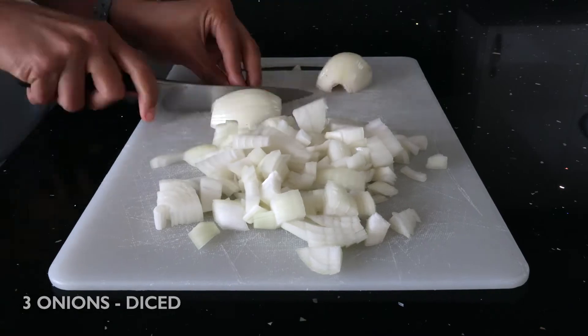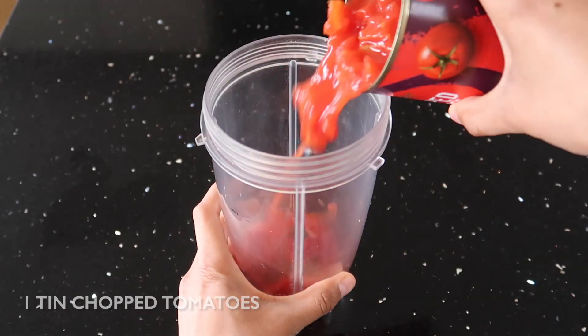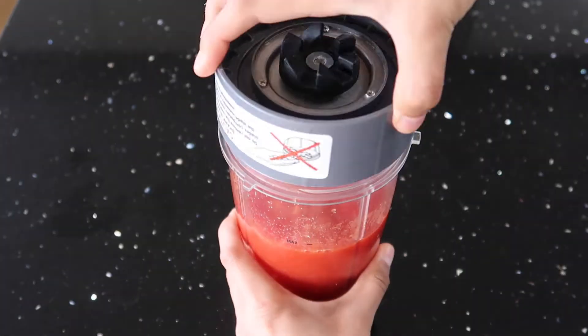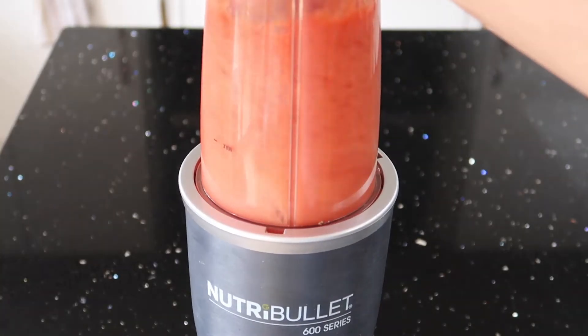To start off with we need to do some prep, so dice three onions and then place one tin of chopped tomatoes into a blender and blend until smooth. The best thing about curry is how they can bring simple vegetables to life, so if you want more of our curry recipes, hit that subscribe button.